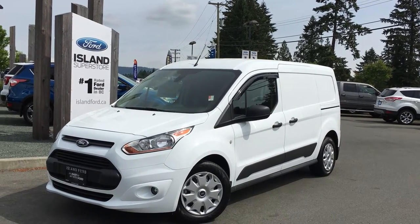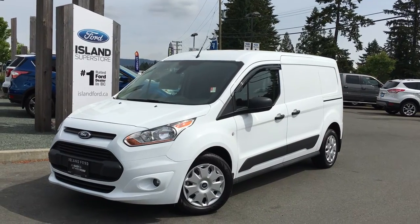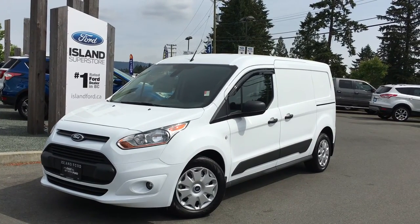Welcome to Island Ford Superstore. We're located on Norcross Road in Duncan, BC, just off the Trans Canada Highway. Today we're looking at a 2016 Ford Transit Connect.